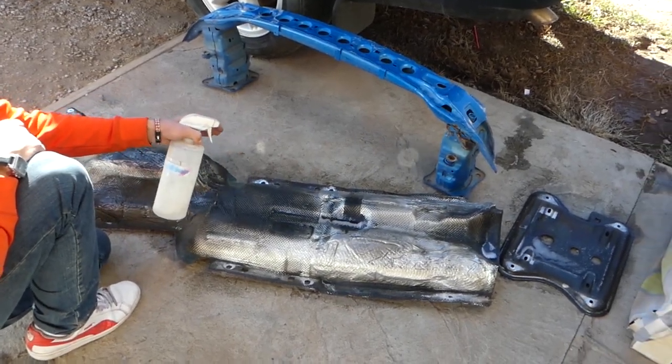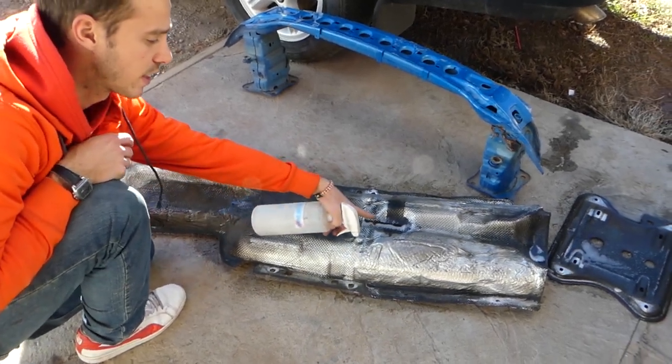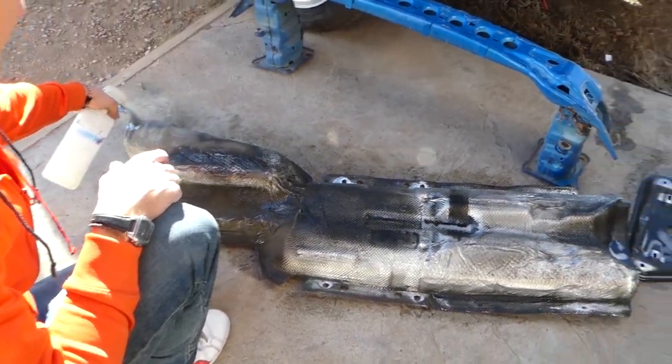Time to clean everything since it's all out now. You can see all that oil deposit — the grease from the bearing. See how bad it is? It's time to degrease everything now.